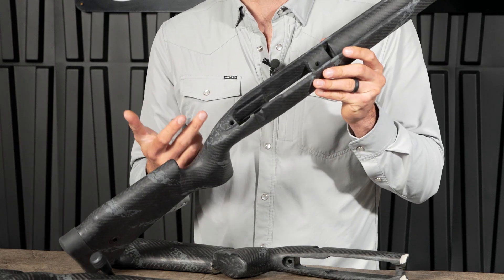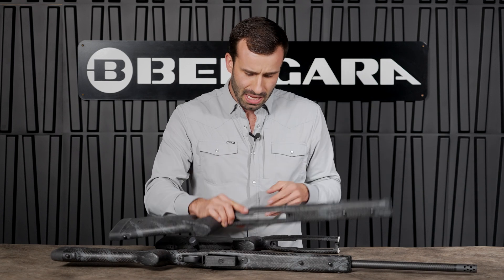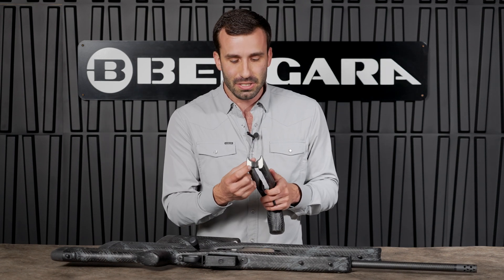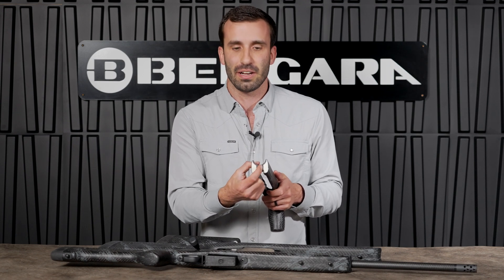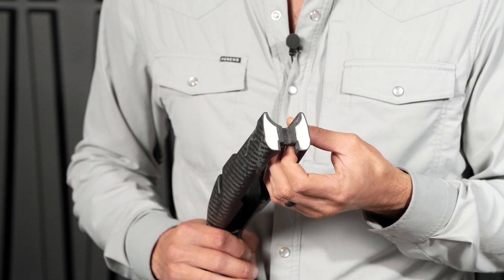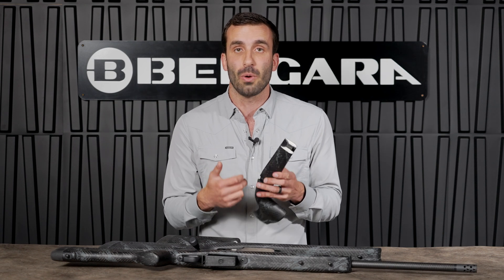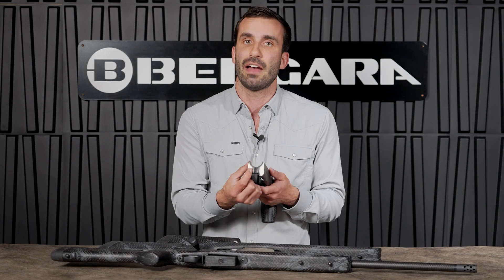Where the RTM process really shines is in the action inlet area. I've actually got a cutout here — we've taken one of our stocks and cut it in half to share the inside information visually with you. If you'll notice here, this is all 100% carbon fiber on the pillar area. This is the front pillar, and it's the same in the rear. So you've got a lot of strength and rigidity there that would normally be found in a heavier material.